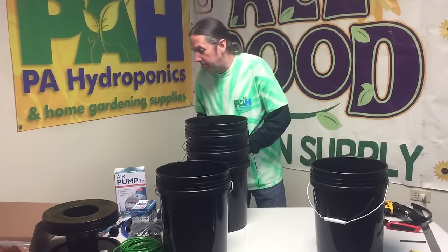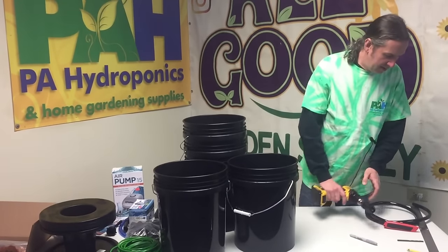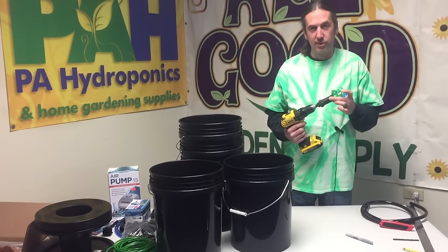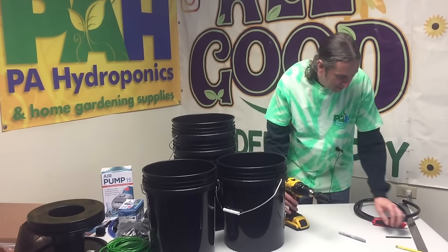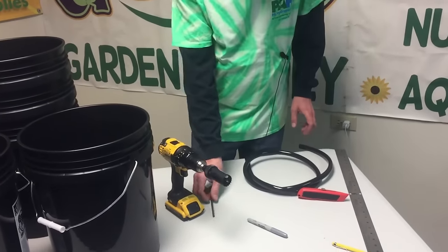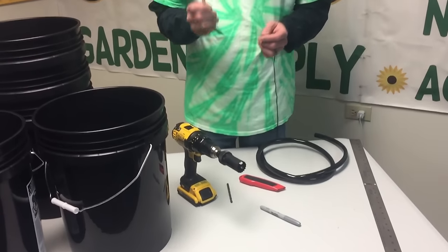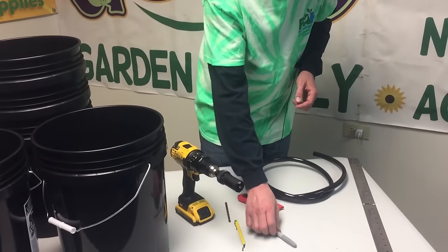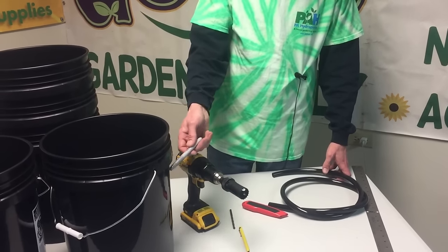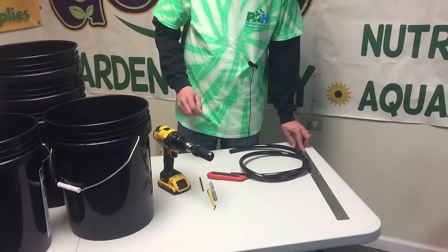If you want to look up all the parts and build it yourself, that's really cool. You're going to need a drill - the bulkheads use a one-and-a-quarter-inch hole saw, and you're going to need a quarter-inch drill bit for your airline. This is a deburring tool, which I'll show you how to use. You'll also need a silver Sharpie marker or any marker that will show up on black buckets.